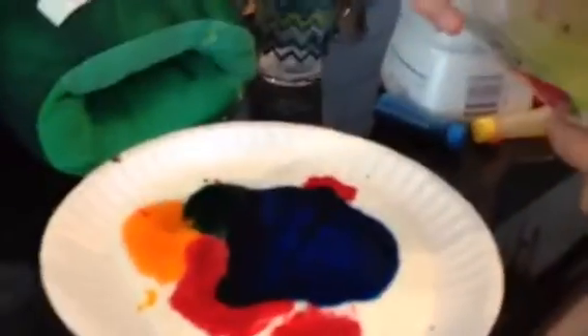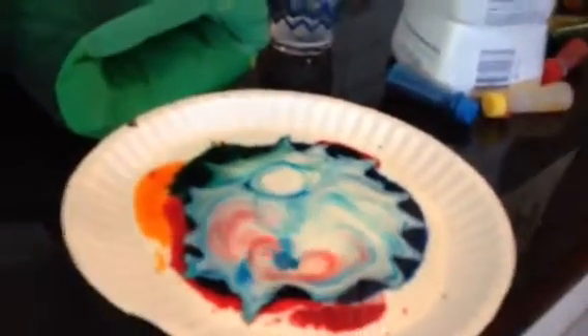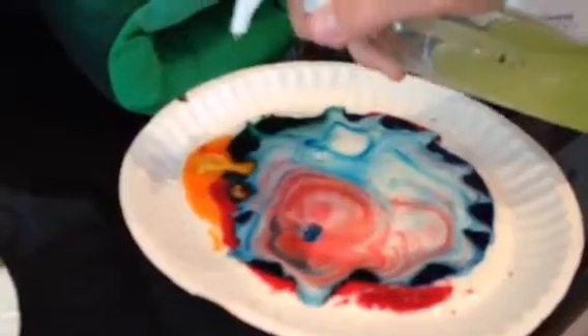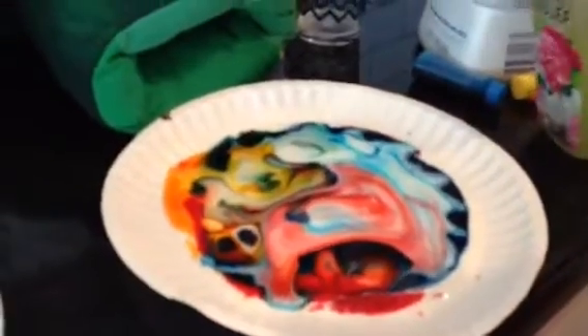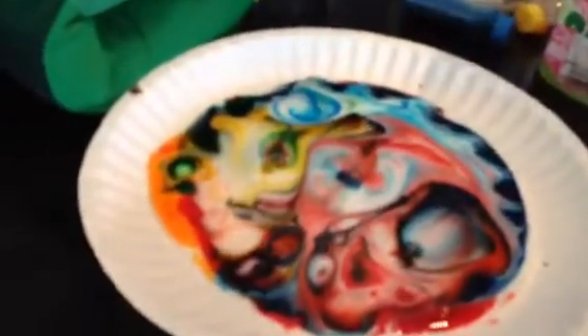Ready? Is it showing? Evolving! See, the soap has some materials in it that make the food colors burst into life. It's like a piece of art.